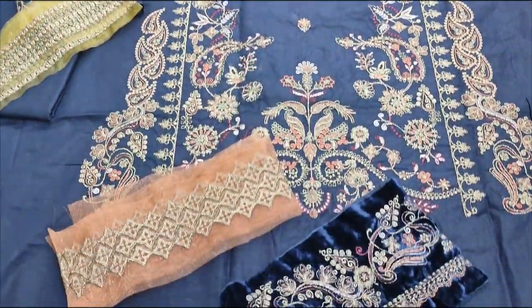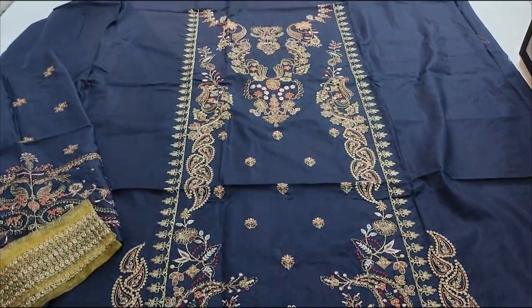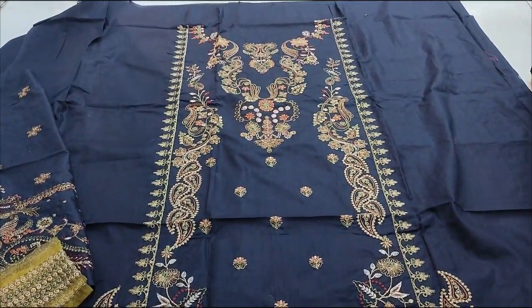Hello everyone, I am Abdul Qadir here in Sikafat Collection. Here is a new design in Smer Cotton Fabric — a fancy design.